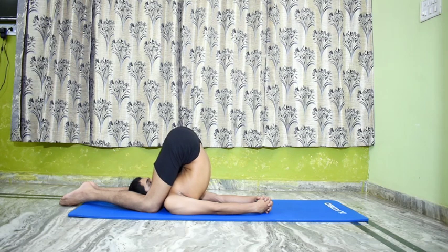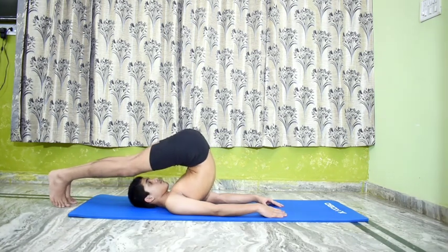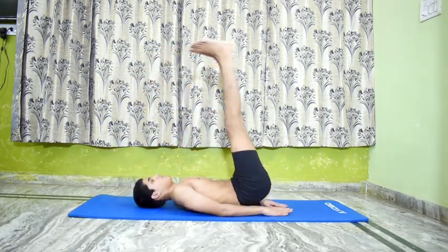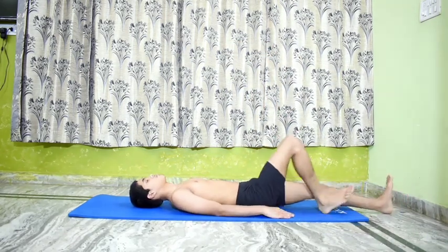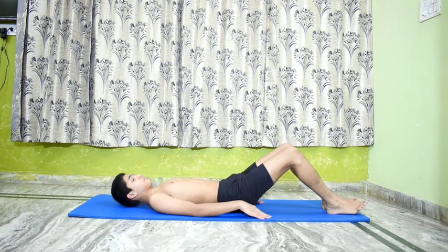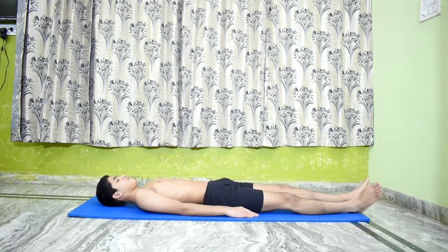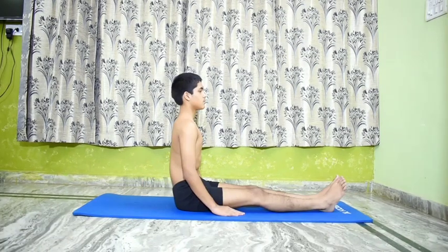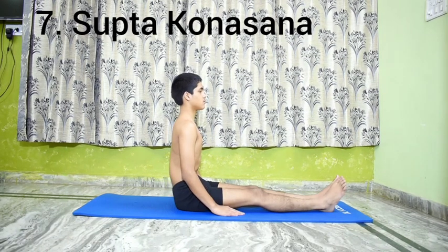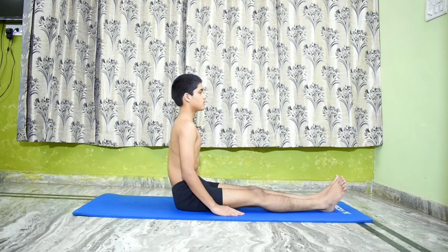Relax. Slide down to the mat and relax for a while. Number 7 is Supta Konasana. Perform Karna Pidasana.